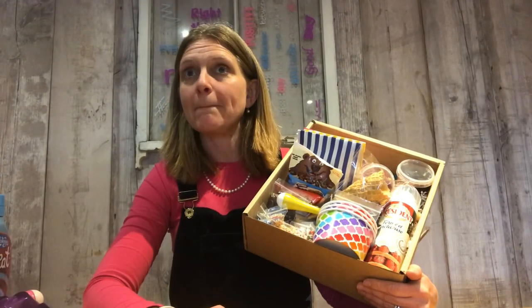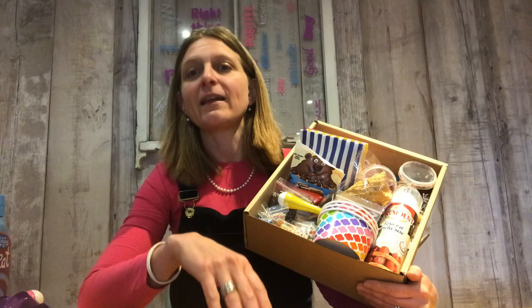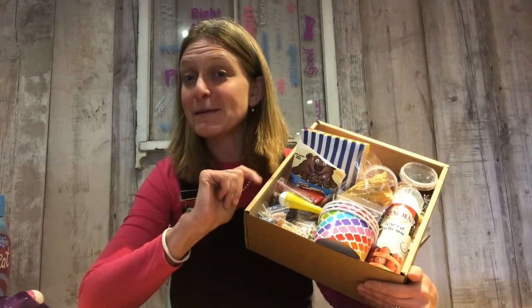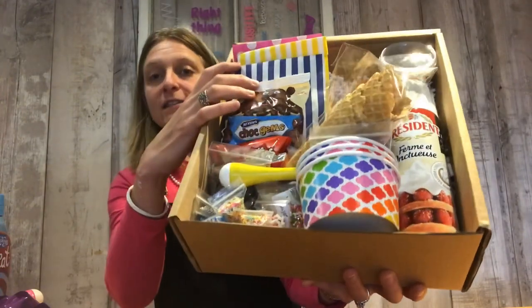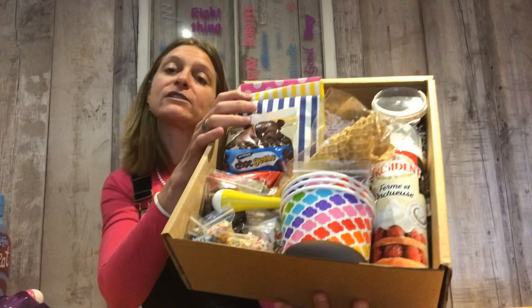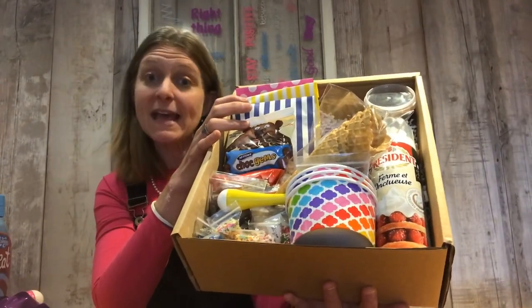So we have decided, for some of my daughter's friends — I get that this is not healthy, but I'm very much a mum of moderation. I think a little bit of naughtiness every now and then is fine. I just hope the parents that receive these, or the children that receive these, the parents aren't too mad at me. But we have decided to put together an ice cream Sunday milkshake making kit.